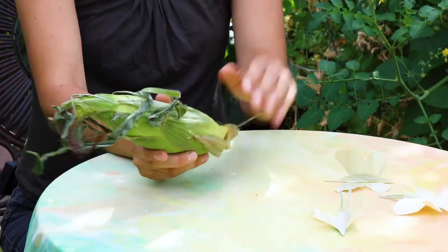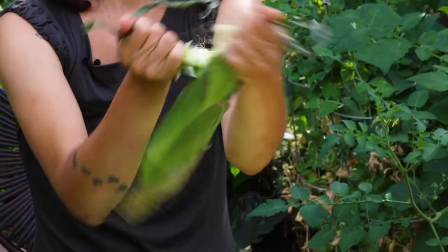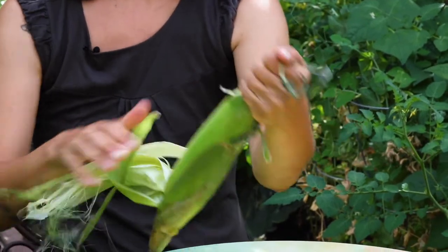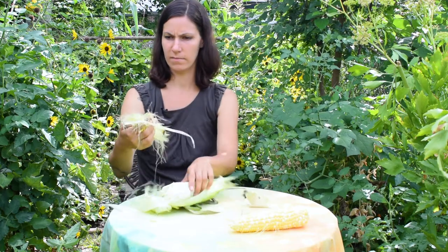Our first step is to process the corn husk so that it's dry and flat. We will start by peeling our corn and we can get rid of all the tassels.